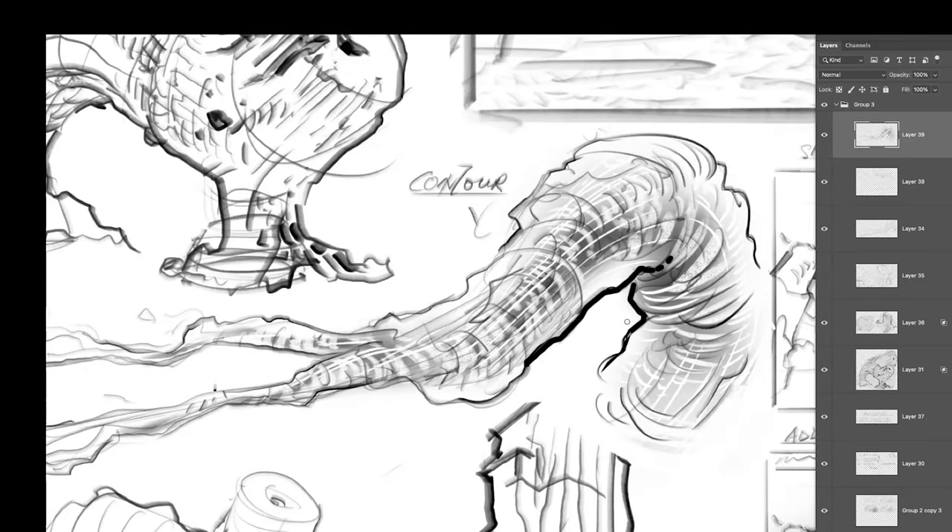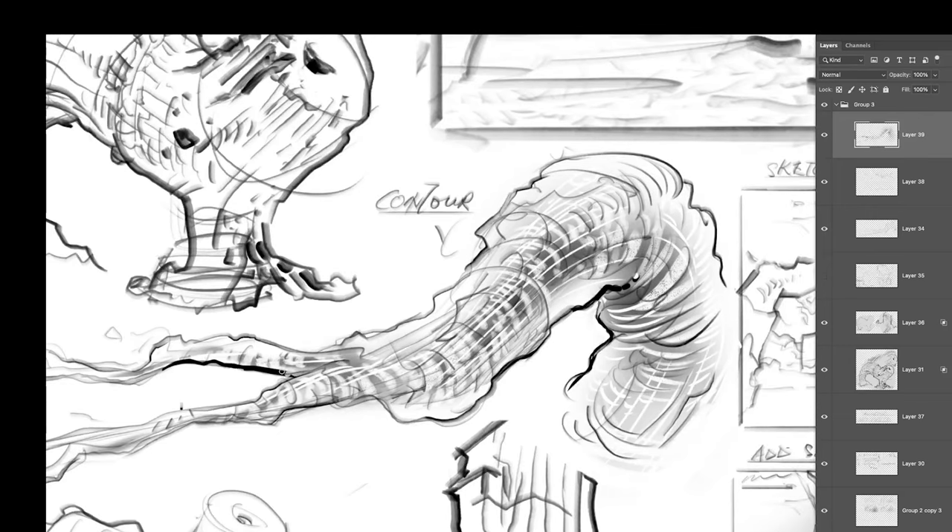Another neat trick is tapering your lines when you have to execute a really long line. This way you can seamlessly connect them together without having to draw it all at once.